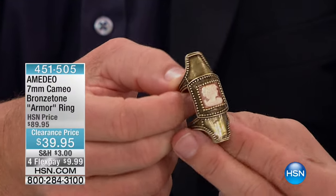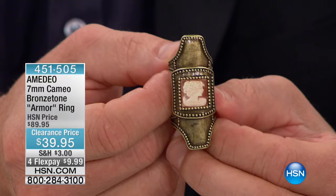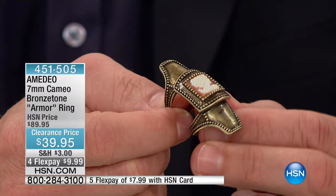If you are a person that doesn't like to take risks with your jewelry, maybe today on our clearance event you're willing to do that. And this is a perfect example — maybe someday you're not so keen on trying something new like an armor ring, but today you do it.